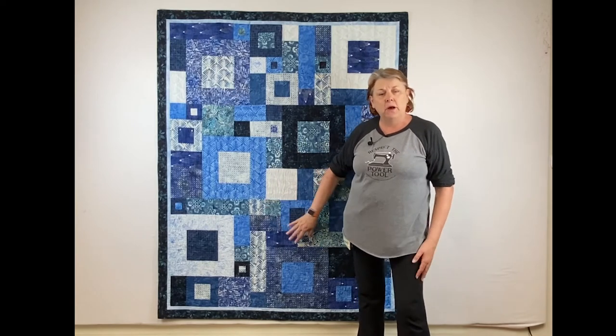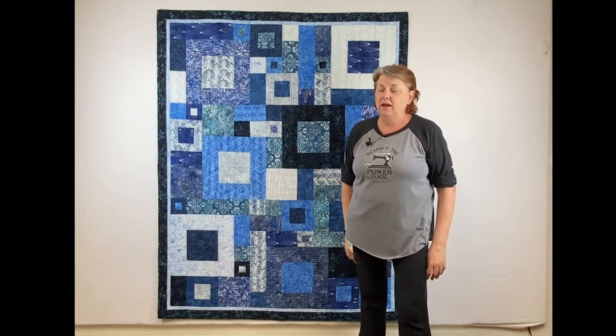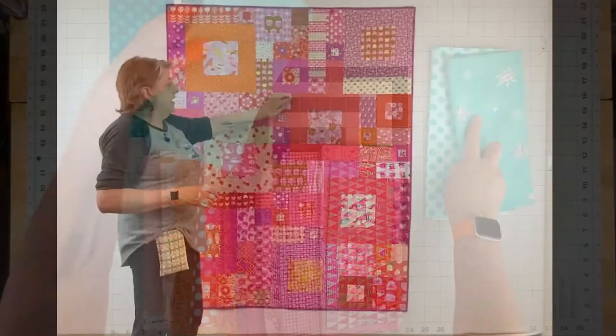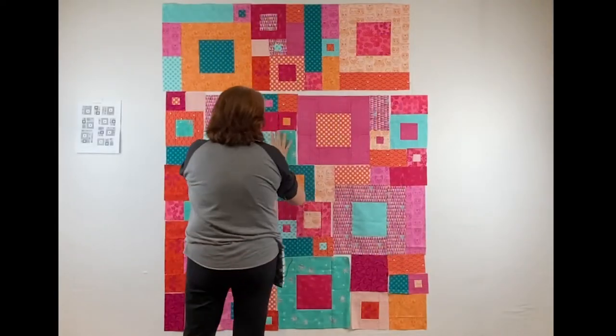This is one of my most popular patterns and in the class we go through everything you need to know to make it. We don't keep secrets here. We cover how to choose your fabrics, how to fussy cut this quilt if you want to make it a little more sparkly, and how to assemble it.